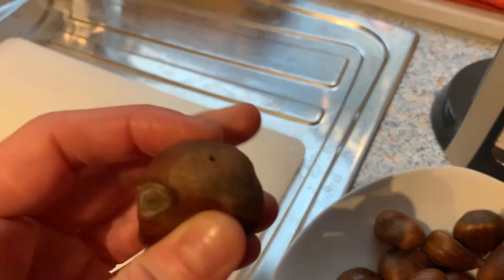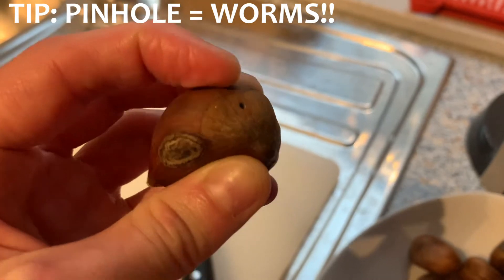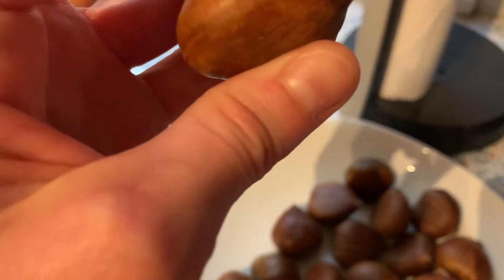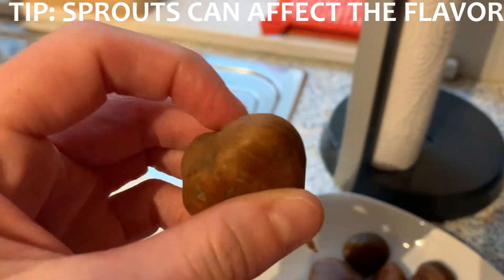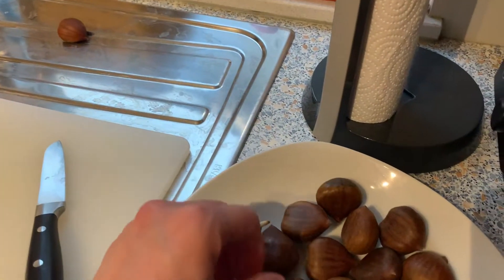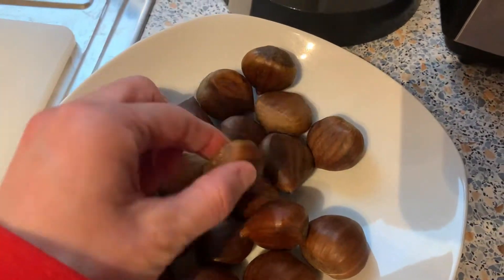One thing I read is that if they have pinholes in them, that means worms got into it, so that's going in the trash. This one also has a sprout. I looked it up and it said if it's not longer than about an inch it's usually okay, otherwise it can taste a little funky. I didn't know there was a specific way to pick out chestnuts — I just took a big scoop and put it in the bag, so this is all new to me.